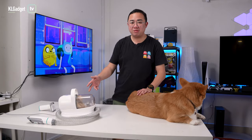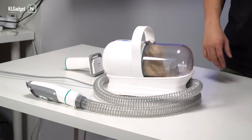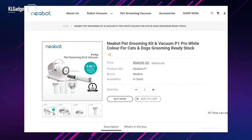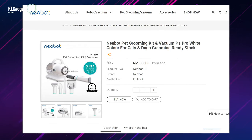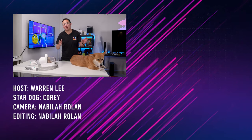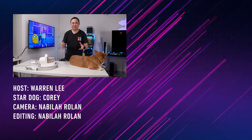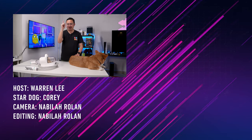So there you have it — this is the Neobot P1 Pro Pet Grooming Vacuum Cleaner. It's a really useful device that I use every day to groom my Corgi. I would really recommend this if you have a dog that always sheds at home and you don't want frequent visits to your pet groomer. This vacuum cleaner retails at RM699, which I think is pretty reasonable considering how much you'd pay for professional grooming every time. You can pretty much do all the grooming at home once you have this. Thank you very much for watching — stay subscribed and follow us on social media. Cori and I will see you in the next one!